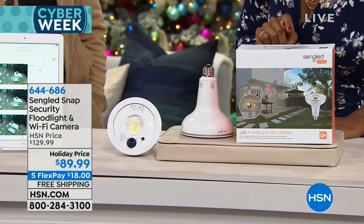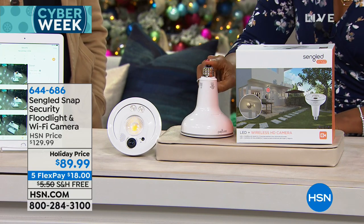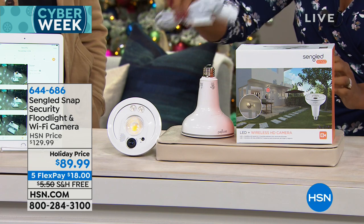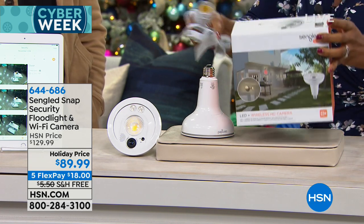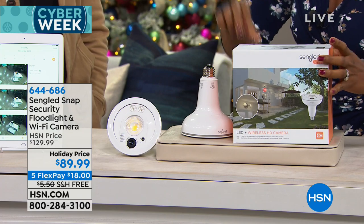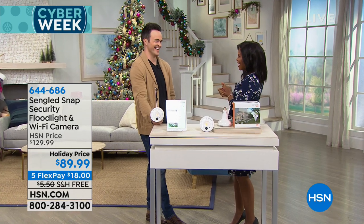This is your camera. You get everything you need — the camera itself comes in this box. There's a holiday price, free shipping, and Justin Smith is joining us with all the details.